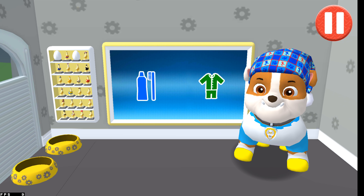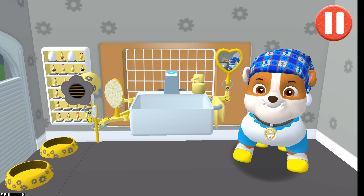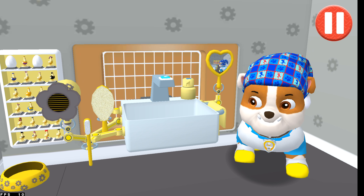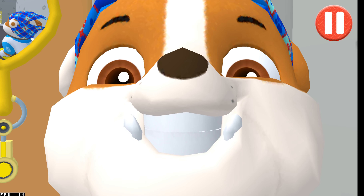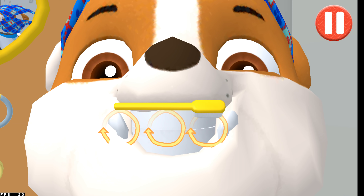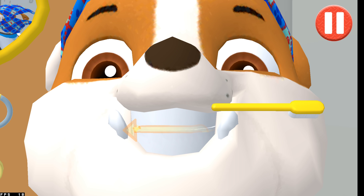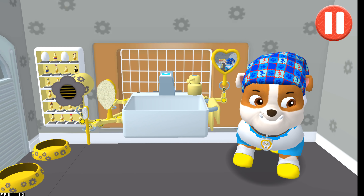It's time to clean your pup's teeth. Tap the toothbrush by the sink to begin brushing the pup's teeth. Swipe to brush around and around. Swipe to brush up and down. Swipe to brush back and forth. You did it! You scrubbed each and every tooth! Looking sparkly white!